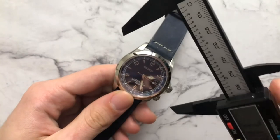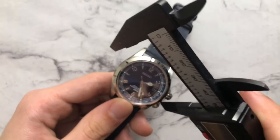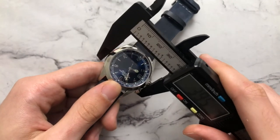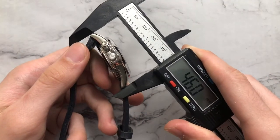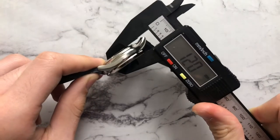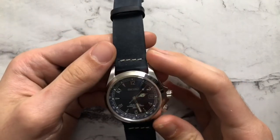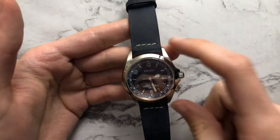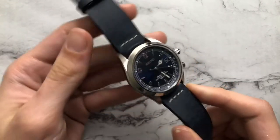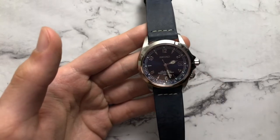Using calipers, the crown guards are very pronounced so it's hard to get a perfect measurement, but we're looking at roughly 39.5 millimeters — about 39 millimeters without the crown guard area. Lug-to-lug is 46 millimeters, lug width is 20, and thickness is 12. Overall those are pretty great dimensions — a sub-40mm watch with a compact lug-to-lug distance. The lugs look fairly thin and long but wear very compactly, and you can see how much the case curves down — very ergonomic.